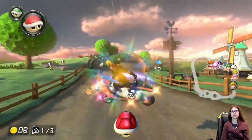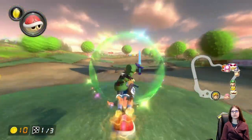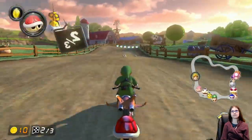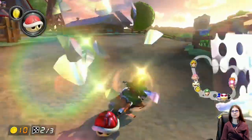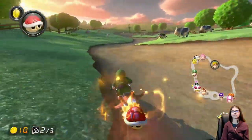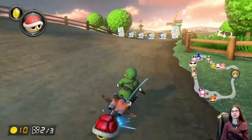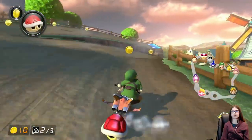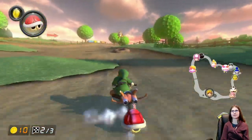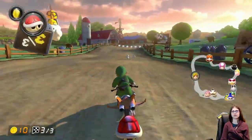This is so weird with this track being backwards. It's easy, but you know how it is. So far this 150cc mirror has been really easy. I guess I should just call it mirror — I should stop saying 150cc mirror because I think it's a little confusing, and just say there's only one mirror mode.